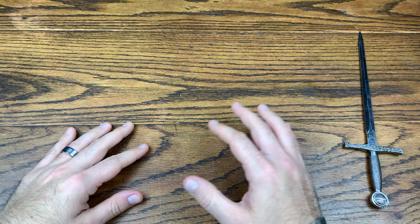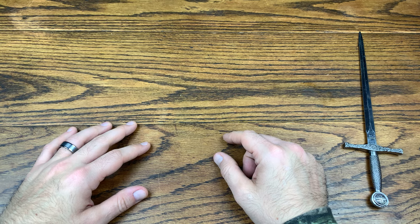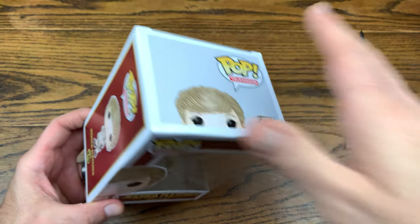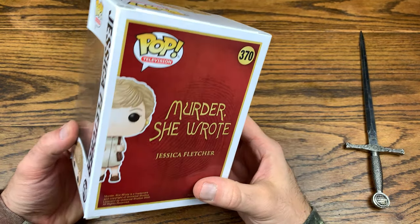Welcome back everybody — another Funko Pop review! Today we're checking out Murder She Wrote's Jessica Fletcher. Here she is, Angela Lansbury herself as Jessica Fletcher from the Murder She Wrote television show.